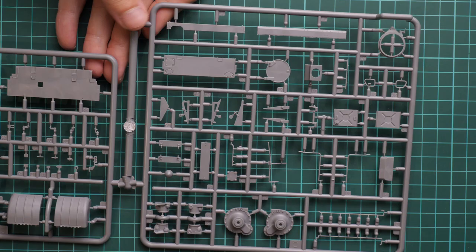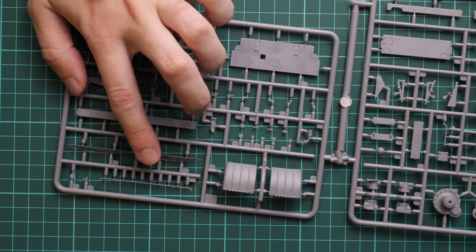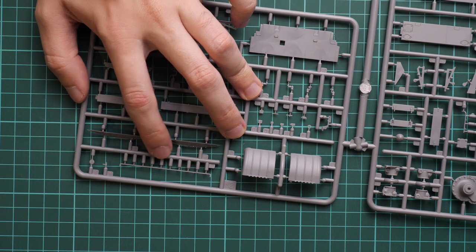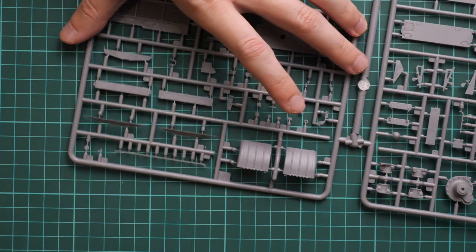Next here we have some parts for the lower hull section, and this is the interconnection between two large sprues. Molding quality looks fine even on thin parts. Some modelers will just replace this with thin metal wire, and I can understand it because it saves time and you can replicate various damage on such replacements.